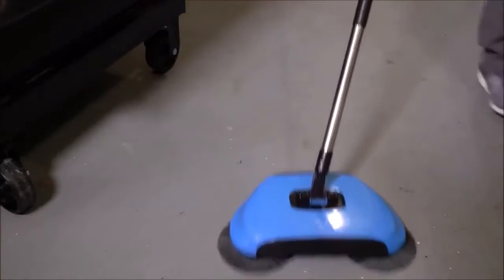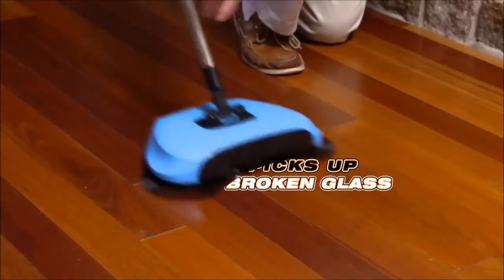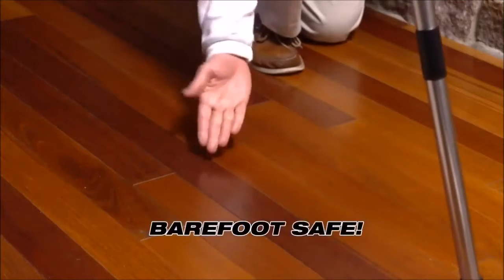Watch it pick up this entire piece of bread. It's so powerful it can sweep up nuts and bolts. It can even pick up broken glass and leave the floor barefoot safe.